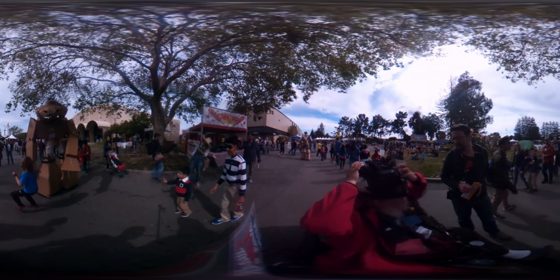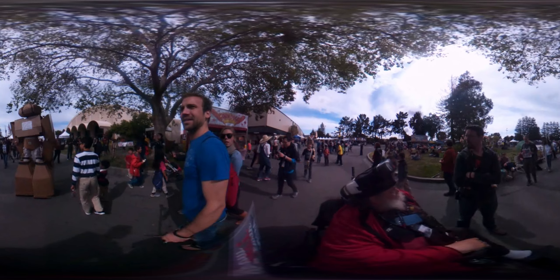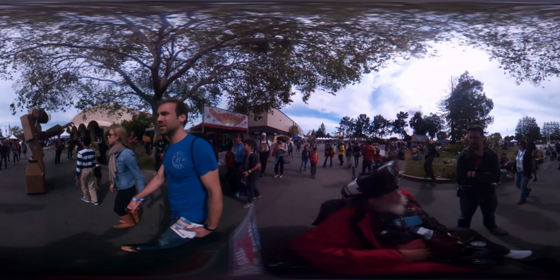The entire purpose of thenewsbubble.com is to promote people making content for mobile VR, because VR is a lot more than just gaming. I'm promoting digital makers — photographers, videographers, and VR content creators.